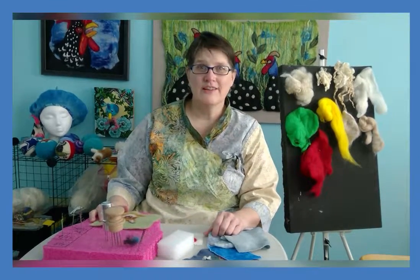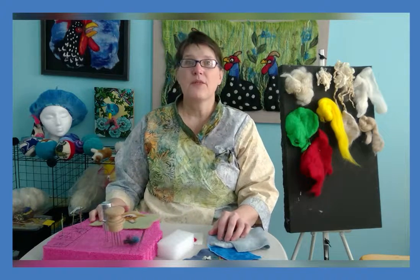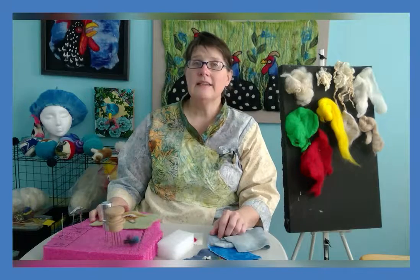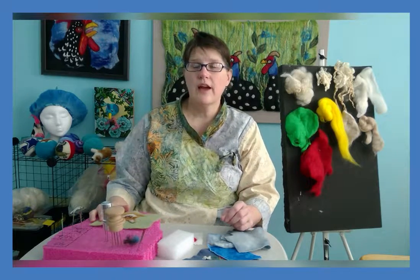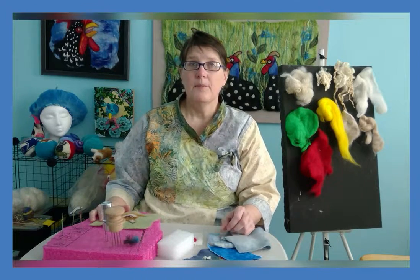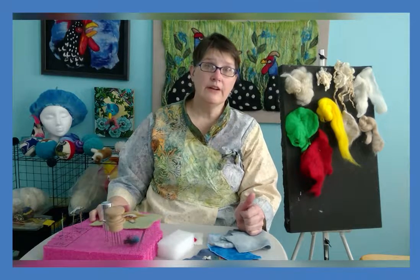Hi, my name is Valerie Johnson of Flying Cow Creations. Today I'm going to show you some of the basics in felting. Felting is a binding of wool fibers together to make a fabric, and there are two types of felting: wet felting and dry felting. We're going to talk about dry felting today, which is also known as needle felting.